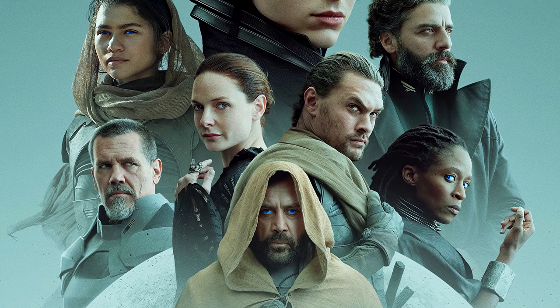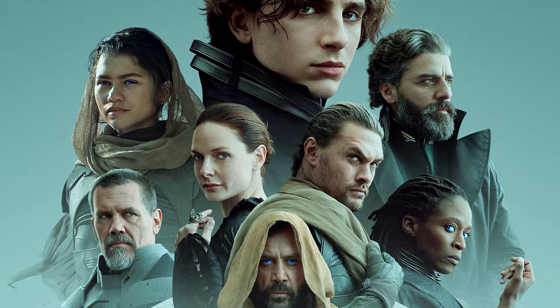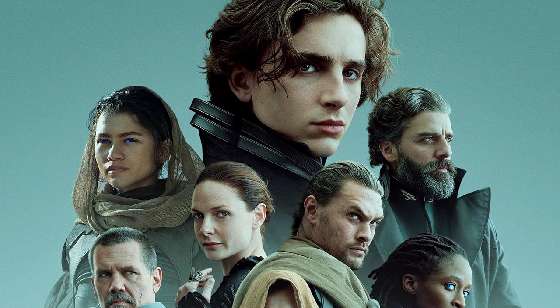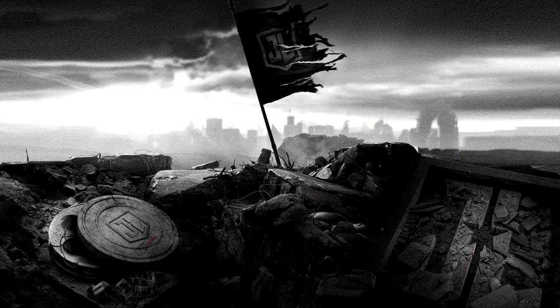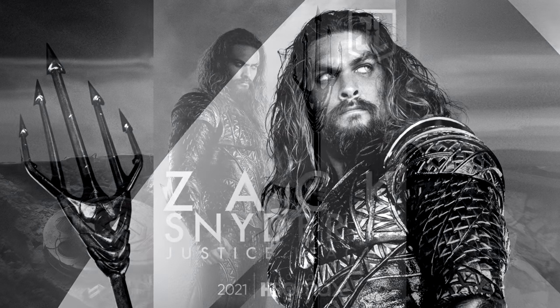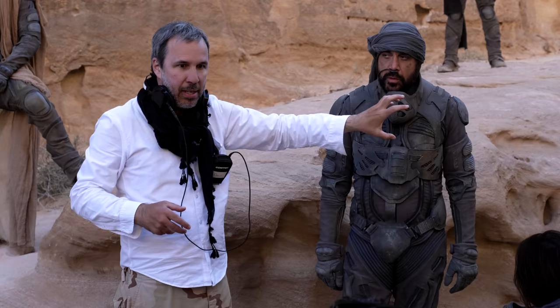He's never done a movie on this scale before, never done a movie that tries to cater to such a wide audience — even though this is Dune, which is very niche in itself. Perhaps there may be a longer cut that Denis wants to put out one day, but I'm not holding my breath. I believe the cut we're going to get in cinemas and on HBO Max is the final cut Denis is happy with. And of course, Jason Momoa is coming off the back of 'Release the Snyder Cut' and 'Release the Ayer Cut,' so it doesn't surprise me that he's calling for the Villeneuve cut.